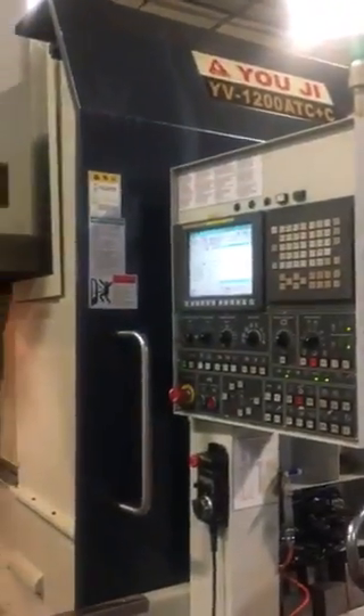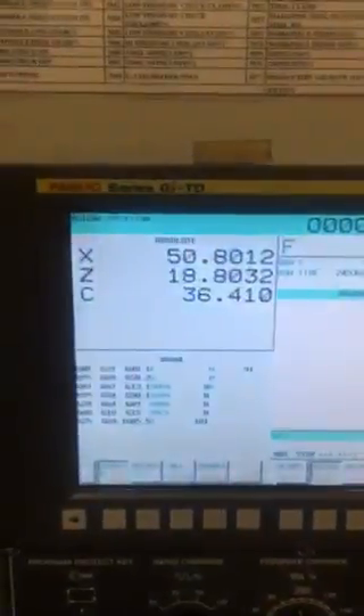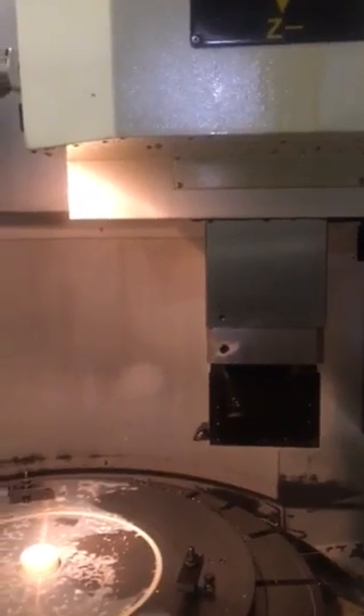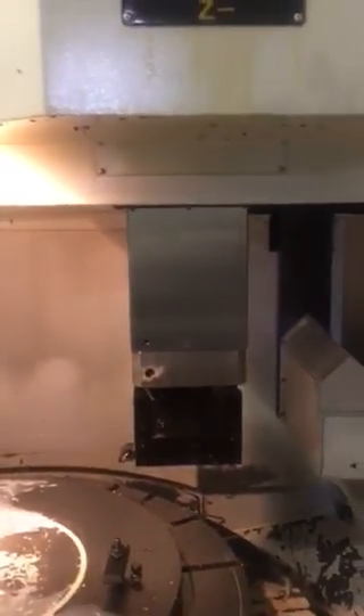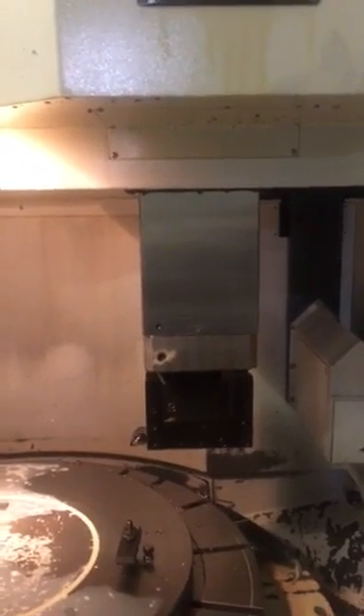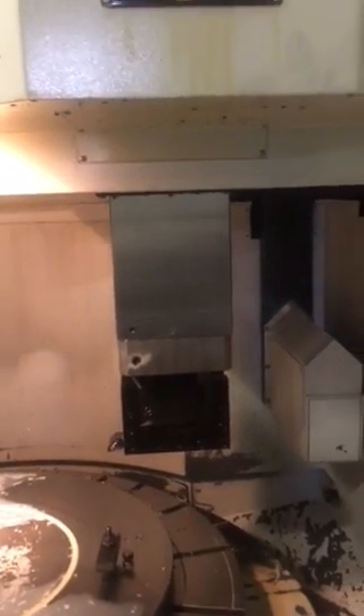This is a UG1200 FANUC series OIPD control. That's a turning block. This is a ram style machine where the whole casting doesn't move — the ram inside moves. It gives you a long distance. It has a movable head. It's at the lowest position right now. You can move the head four feet higher, so if you run an extended work, that's a plus.